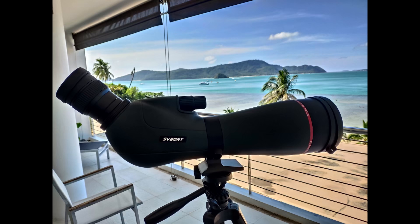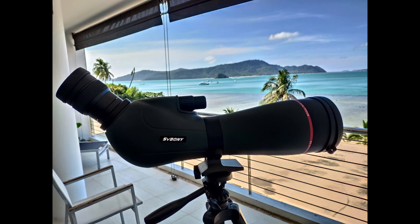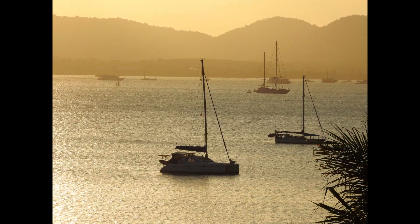This is a user experience video on the Savoni SC001 camera with the Savoni SV406P spotting scope. I purchased the SV406P spotting scope some time back to use on my seaside condominium unit balcony in order to obtain a better view of the various boats in the bay. Here is a typical view from my condominium balcony.